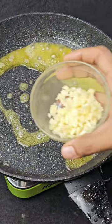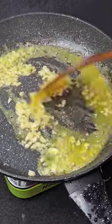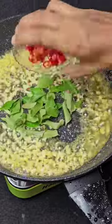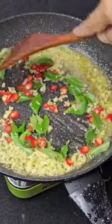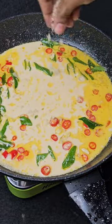In a pan, add butter and garlic, and sauté for a minute until the aroma arrives. Now add in the curry leaves and chilies, sauté for another minute, then add in some creamer and chicken stock powder.